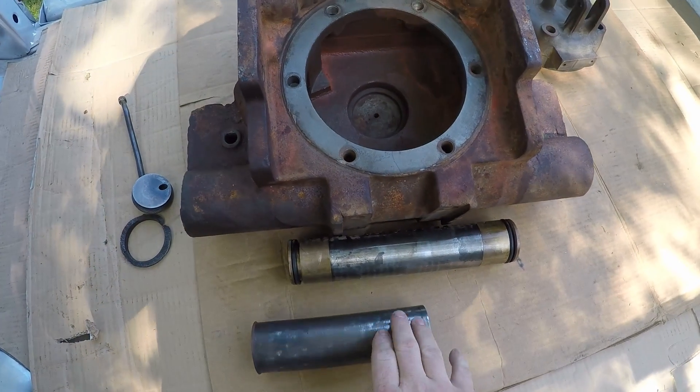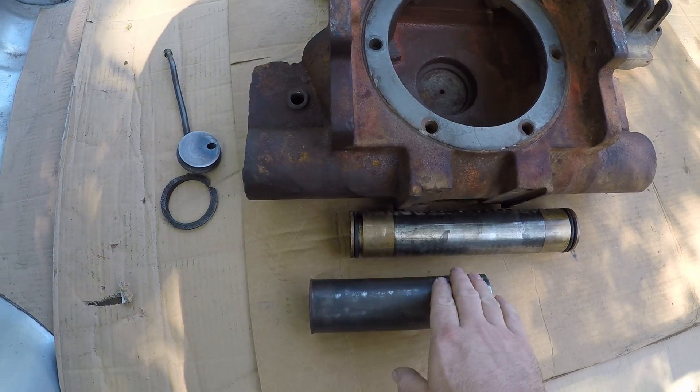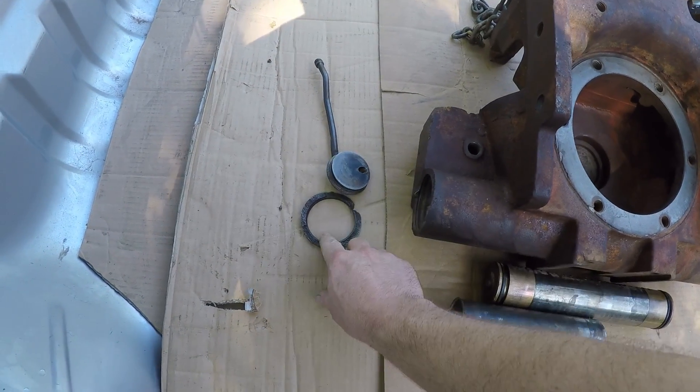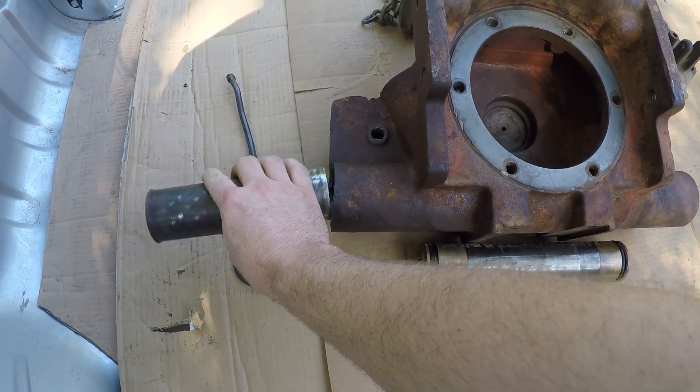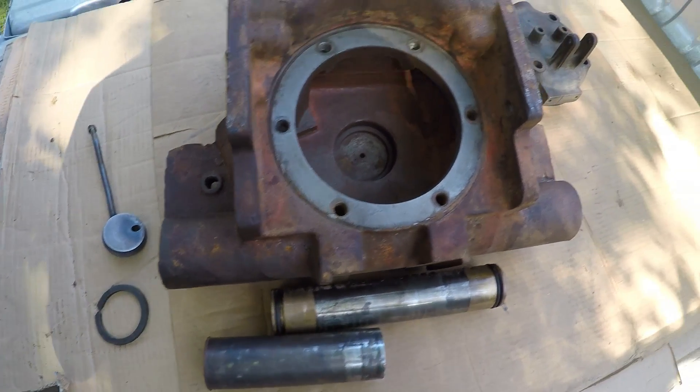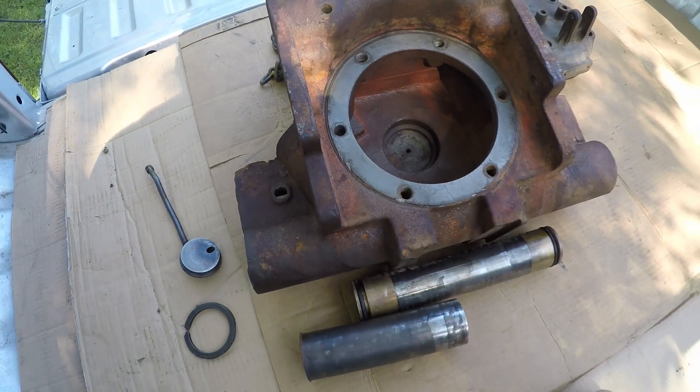We've got all the associated parts to go with this so the machine shop can have a good look at it — the power piston and cap piece that broke out, and a sleeve that goes in here that the piston rides in. They've got everything they need to have a good look at it and hopefully understand what we're trying to accomplish with the repair.